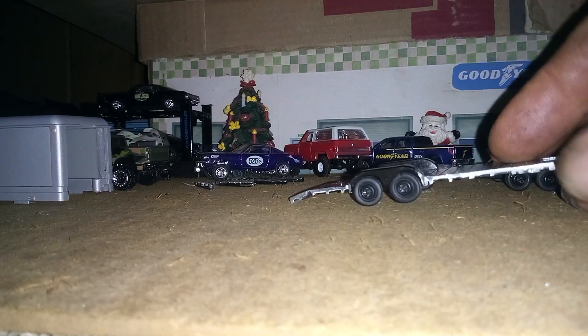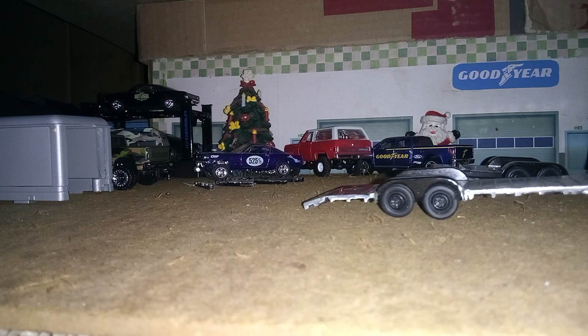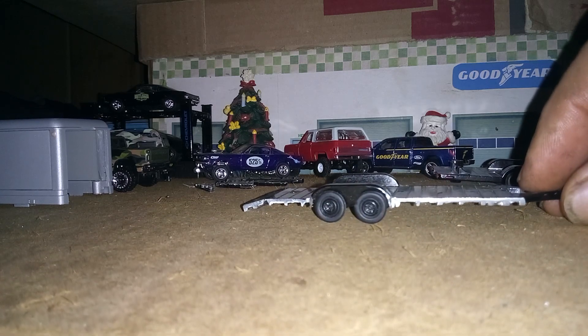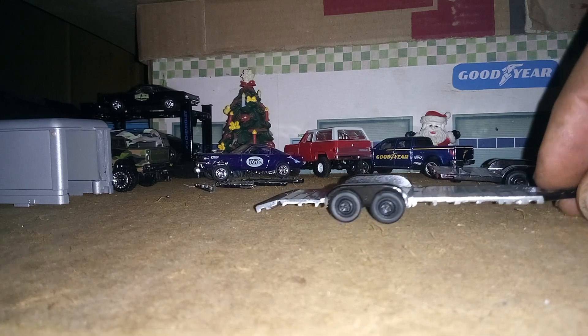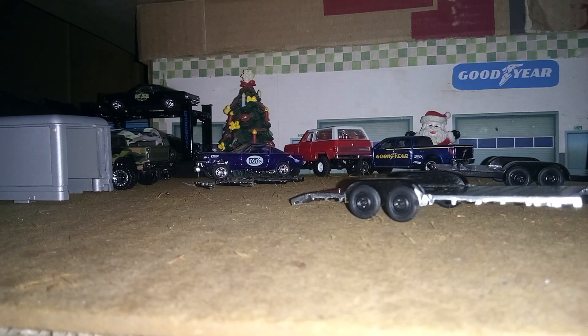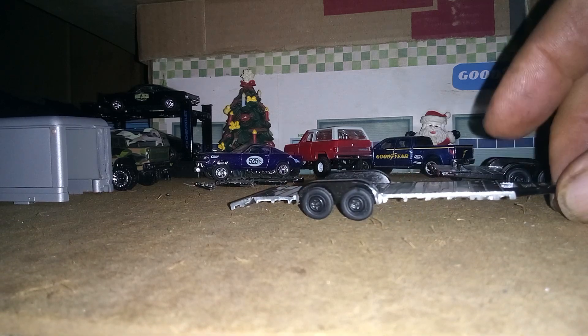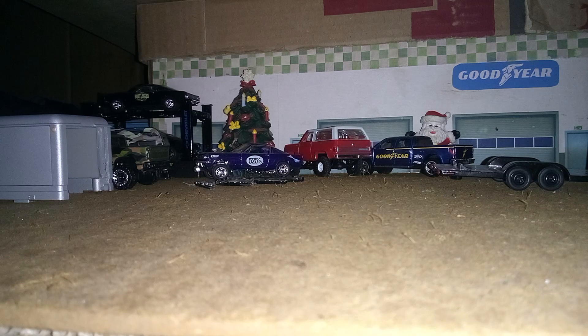I'm still gonna change the rims on this — put some either chrome hubcaps or some mags; I'm not sure yet. That's just debating on what I'm gonna do with it. Anyhow, that's that — that's what I did with that, narrowed the trailer.